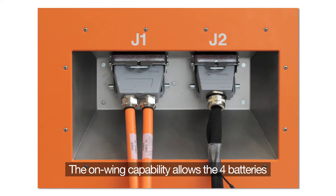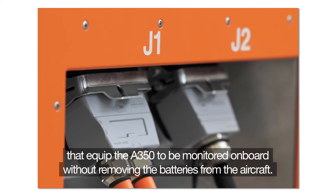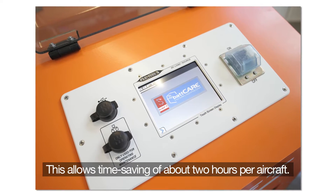The on-wing capability allows the four batteries that equip the A350 to be monitored on board without removing the batteries from the plane. This allows a time-saving of about two hours per plane.